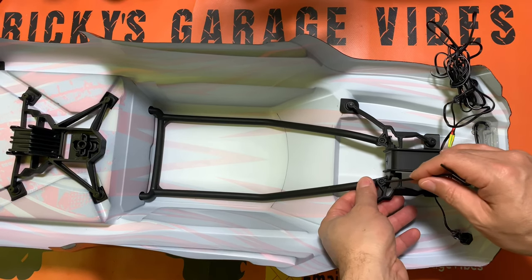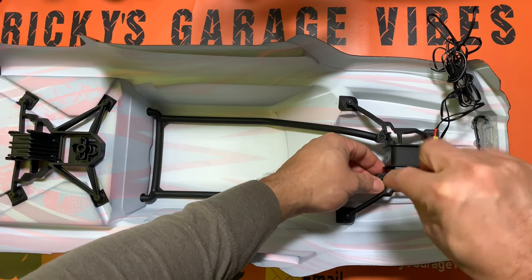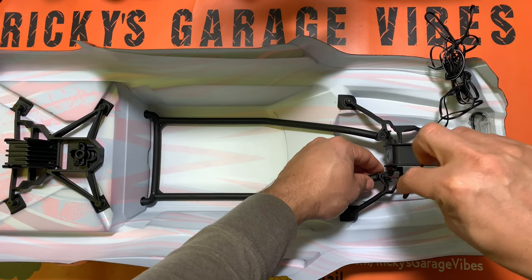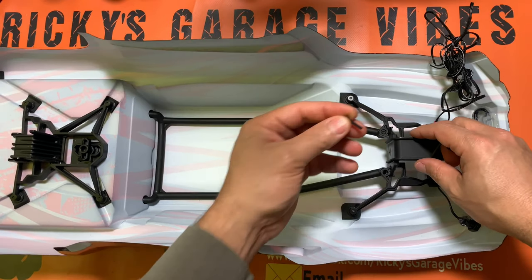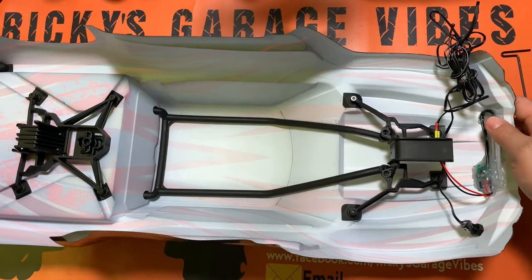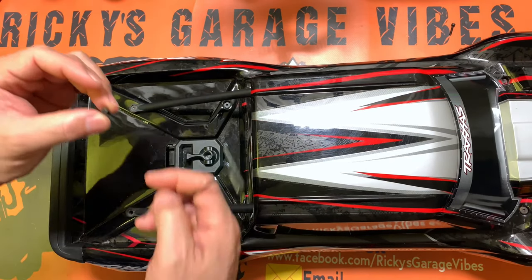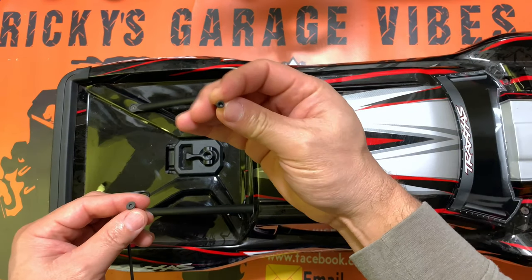I'm going to remove the screws here — two screws holding this. They're island head screws. Traxxas was kind enough to give us the Allen key; it comes with the X-Maxx, so you don't have to go searching for it. I'm going to remove these two screws and show you how this comes apart. Now we're going to remove those two at the back. It's got a different head at the back — kind of flat-headed — and those up front are pan-headed.